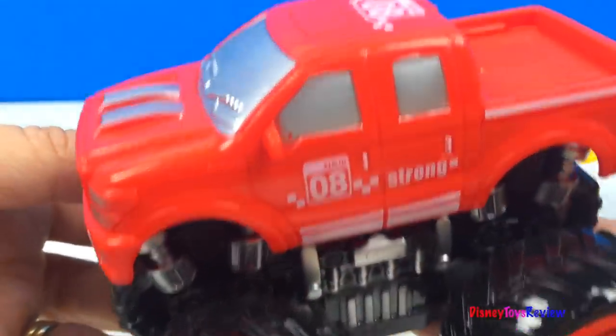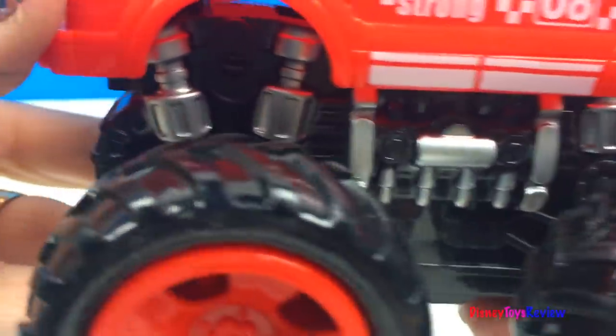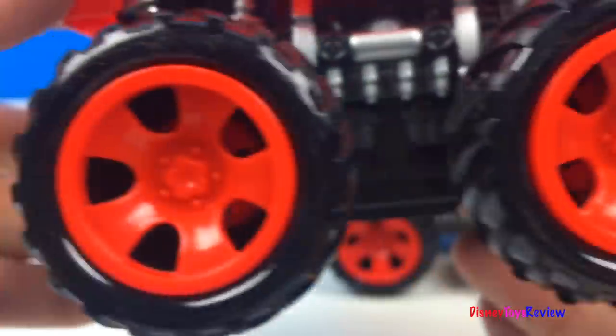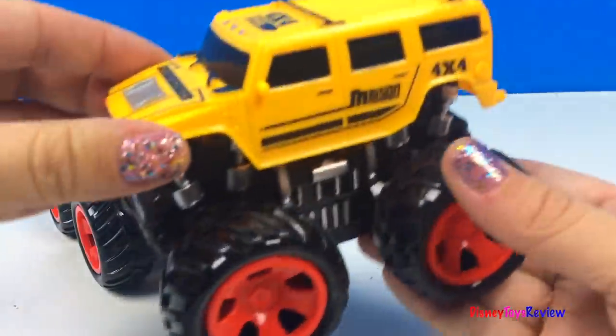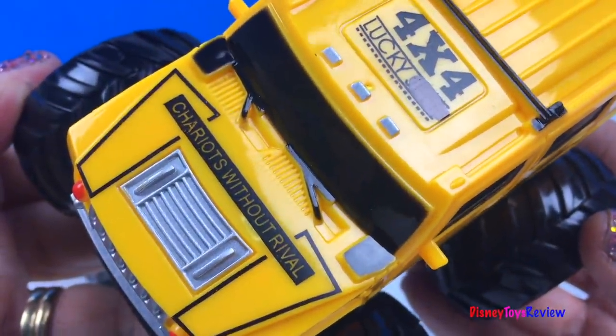Here we have a red monster truck. You can see it's got huge suspensions and huge wheels. We also have this yellow monster truck. It looks like a Hummer. This is Chariots Without Rival.